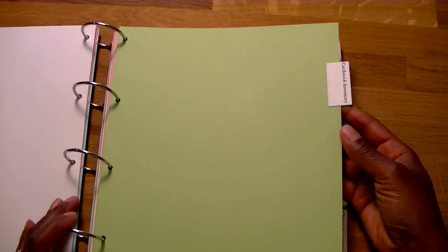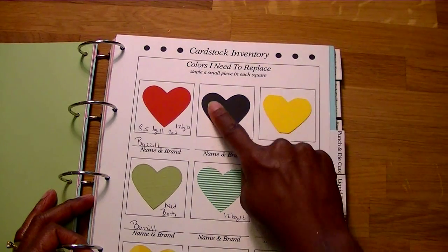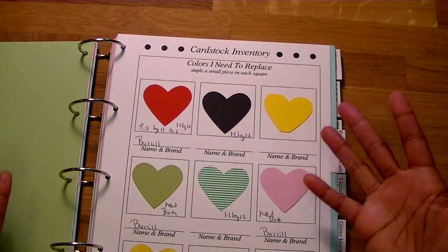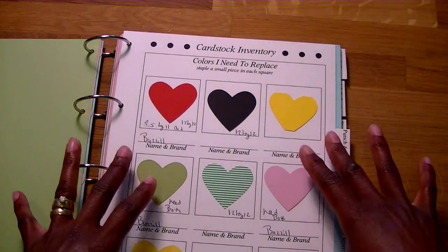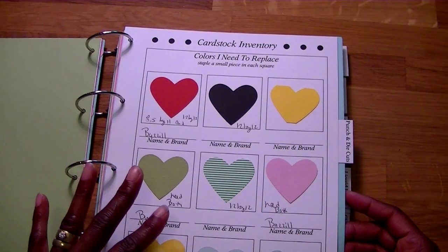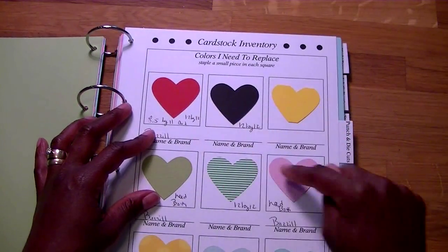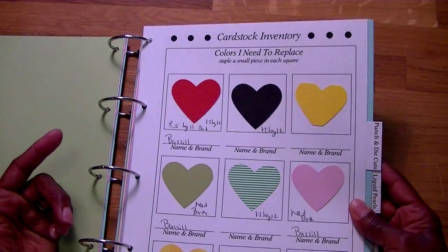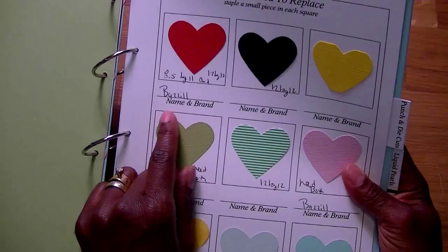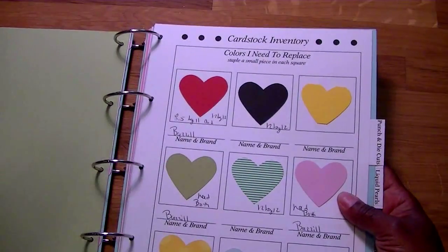I started out with my cardstock inventory. As you can see, it has a cardstock inventory for colors I need to replace. I put a little note: staple a small piece in each square. This sheet also comes with colors that I have. I went ahead and cut them all in a heart shape for the different papers that I need to replace, noting whether I need 8½ by 11 or 12 by 12. It comes with a little line that says name and brand — you can write in the color name, the brand, whatever works for you.